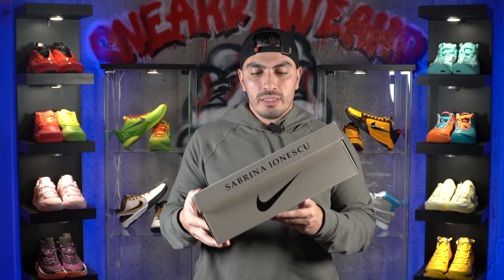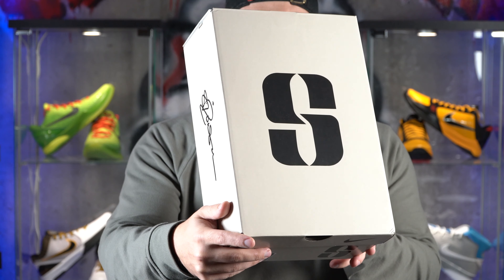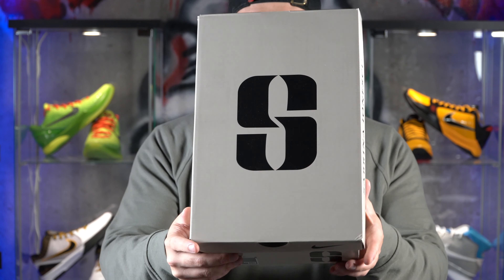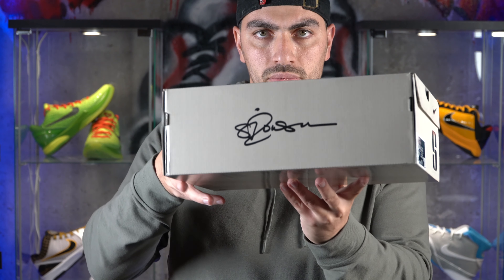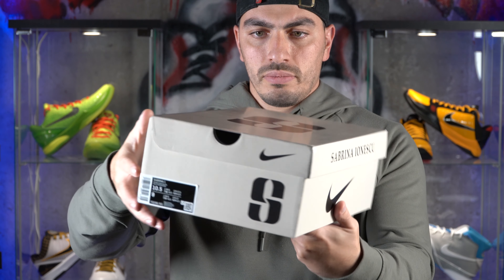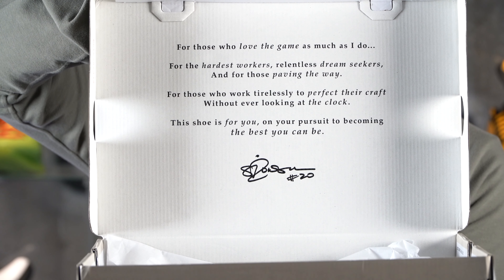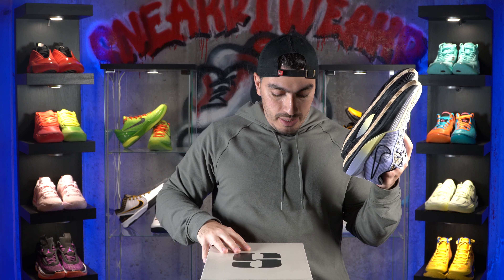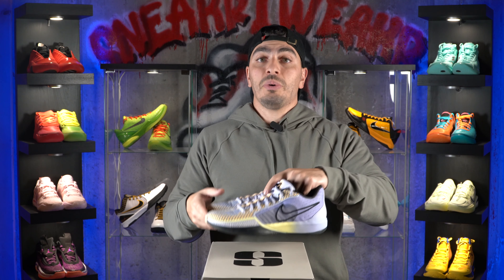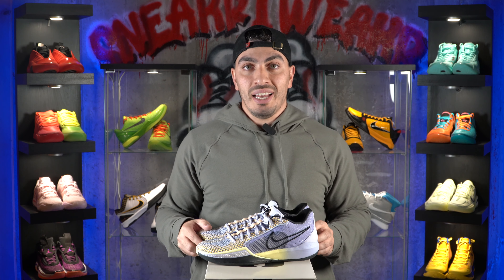The Sabrina 1s also come in this box right here — it has her logo with Nike, and it's a pretty simple box, a lot like the box for the Jaw 1s. You have her logo, her signature, and a message from Sabrina in the lid. Honestly, I feel like this is going to be a year where it's going to be super hard to pick top basketball shoes of the year, because there seems to be a lot of great performers. Stay tuned for that list, because that's going to be a pain to make.